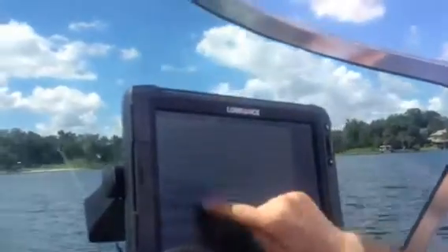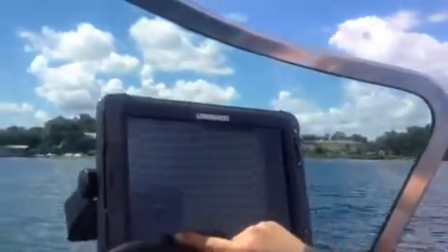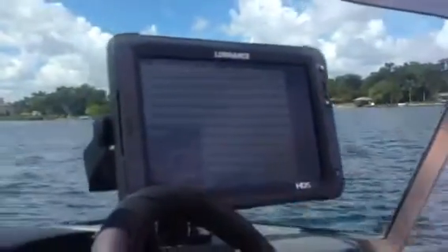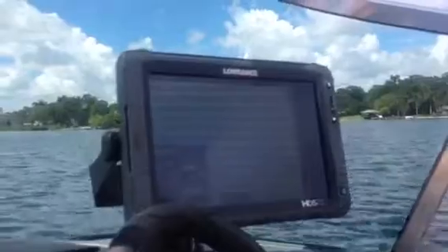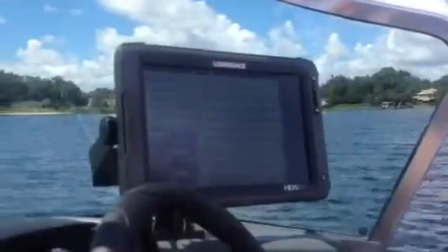Try a C-turn. You put in your rate of turn and select which way you want to go — port or starboard. It's going to keep turning the boat continuously in a C-turn at 90 degrees a minute until we tell it to stop. That's a quick overview of the Lowrance Smart Steer.